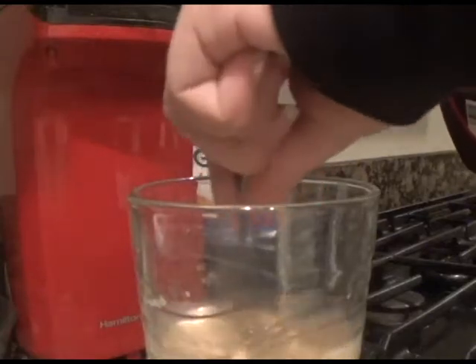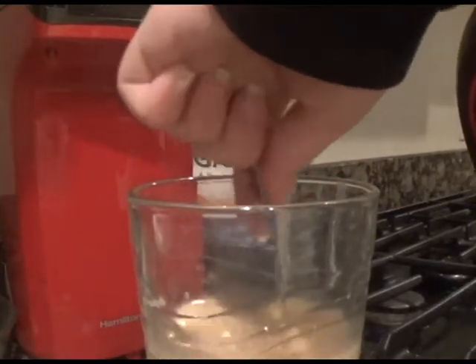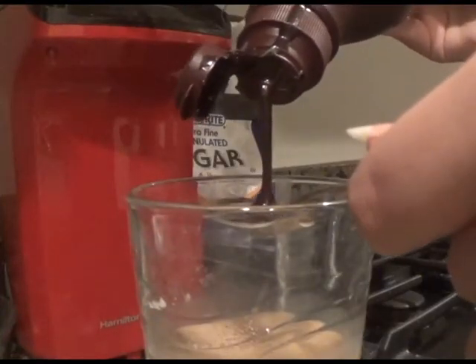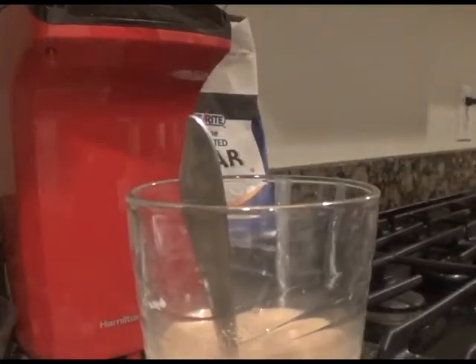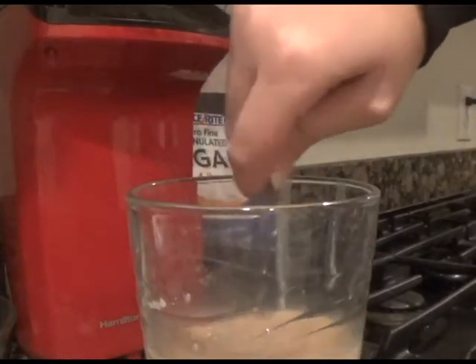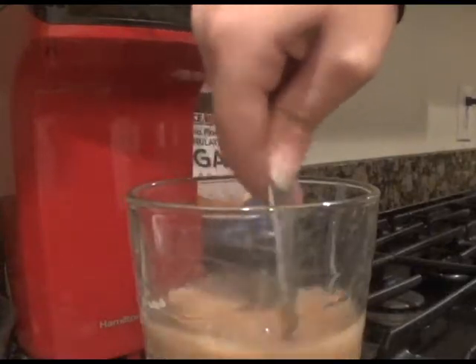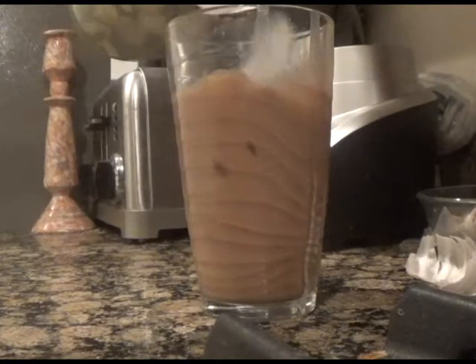Next add one tablespoon of your sweetener and if you want, two tablespoons of chocolate syrup for a mocha iced latte. For a caramel iced latte add two tablespoons of caramel sauce, or for my personal favorite — a peppermint mocha iced latte — add the chocolate syrup plus the teeniest tiniest drop of peppermint extract. Then add ice until your glass is full.